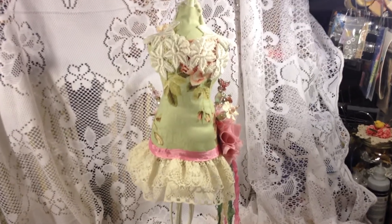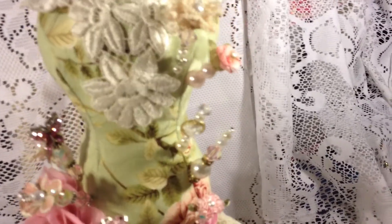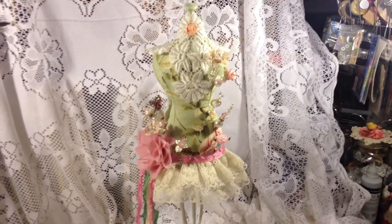Hope you like it! This is my entry for her pin cushion birthday challenge. I hope you can participate — just go check her channel and leave a comment if you like. Thanks for watching!